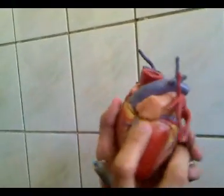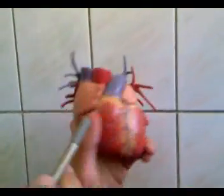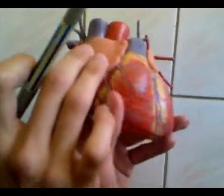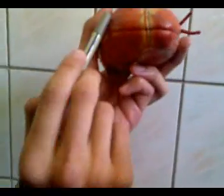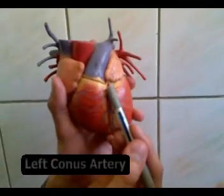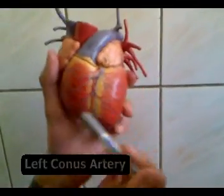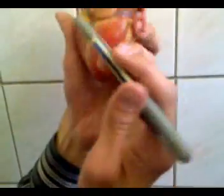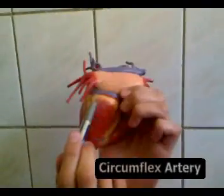The right coronary artery also supplies the atria, with atrial branches, as well as supplying both the right and left ventricles. The left coronary artery has the left conus artery, the anterior interventricular descending branch, and the circumflex branch.